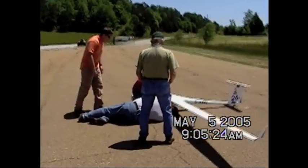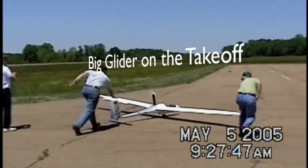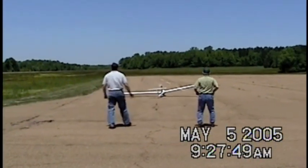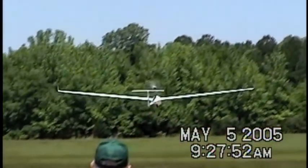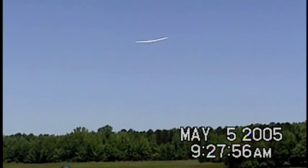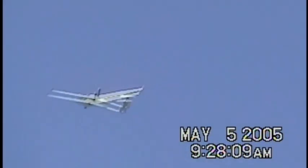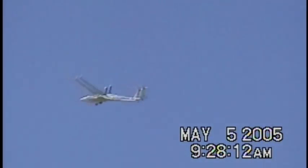It was not ready to go. I'm holding full up elevator to get it to climb like that. That's the way it's going to climb, at least.